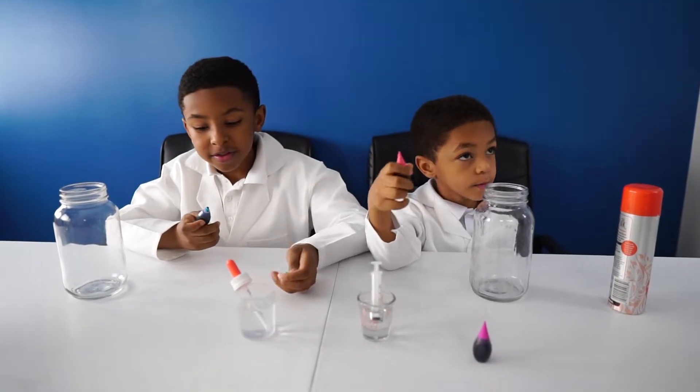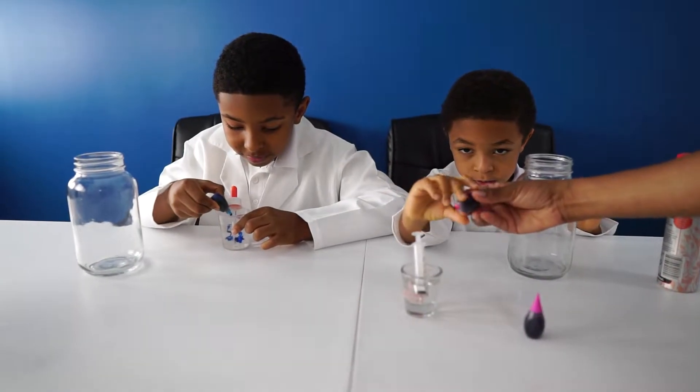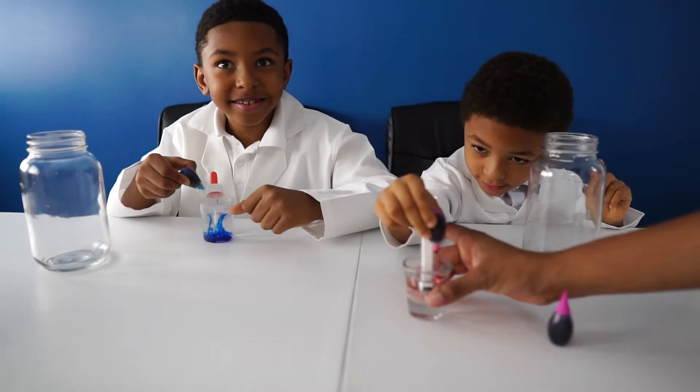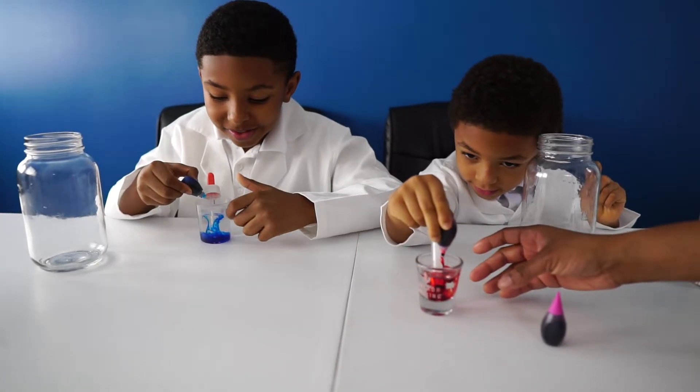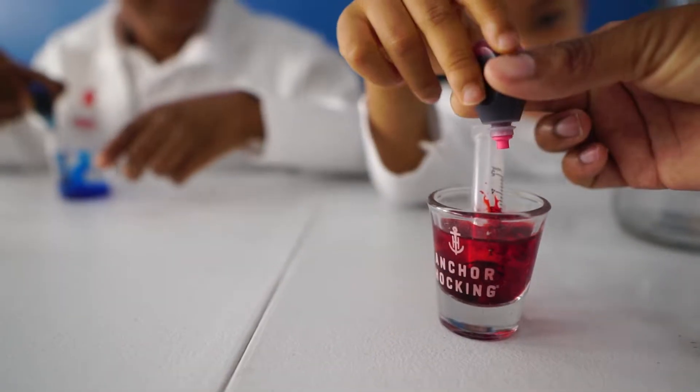We are going to put the water and the food coloring into our water. Go ahead and drop a little bit in there and mix. That's good.